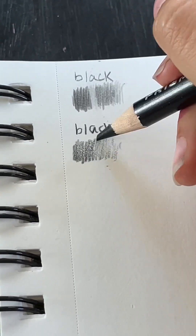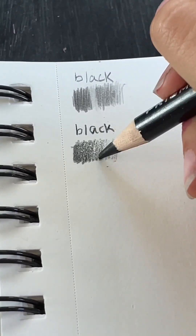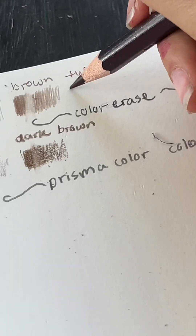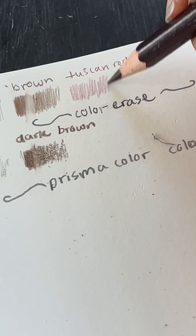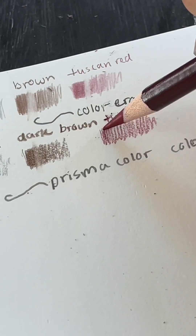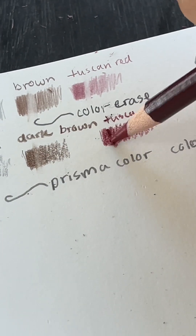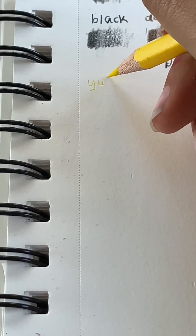It kind of depends on what you're going to use them for. If you want perfect blending and to do detailed art, I'd pick the non-erasable ones. But if you're just coloring something in, or like me — using them to sketch with colors — being able to erase them is great. Since they're lighter, the sketch won't show up too dark and it'll be easier to erase.